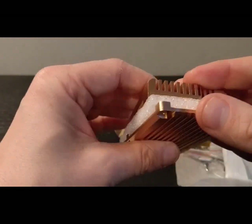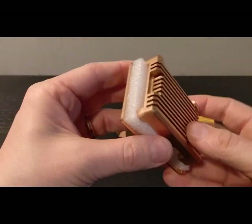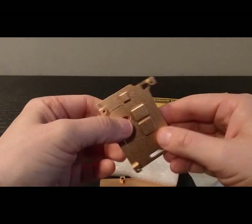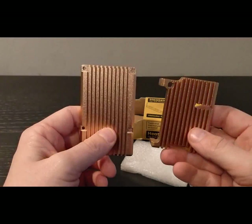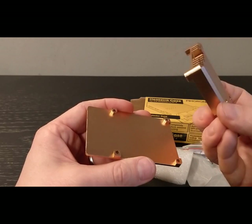I would say it's probably more a rose gold under this light than a gold. But that is a really good finish. It's fairly heavy, fairly weighty, but not enough weight to think this is going to drag down my Raspberry Pi.